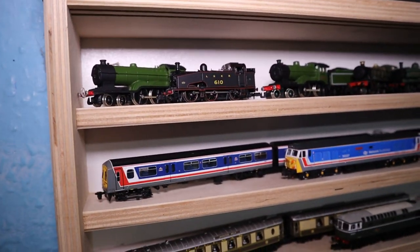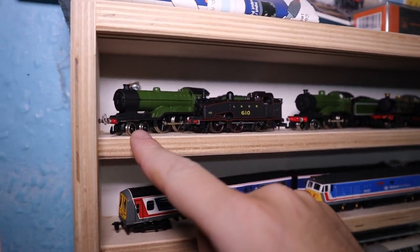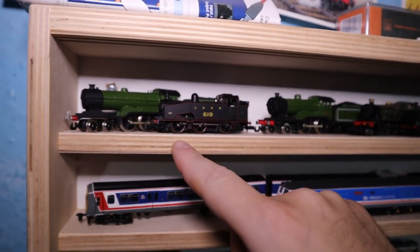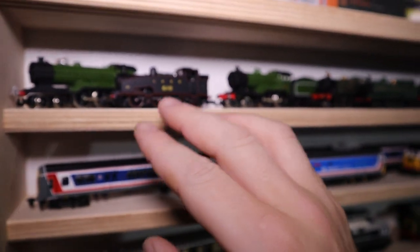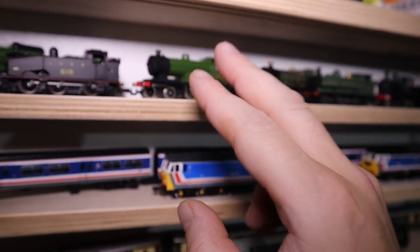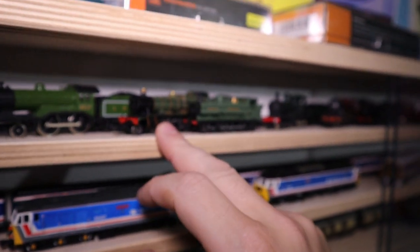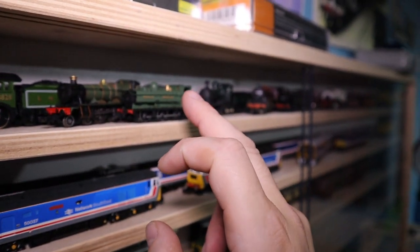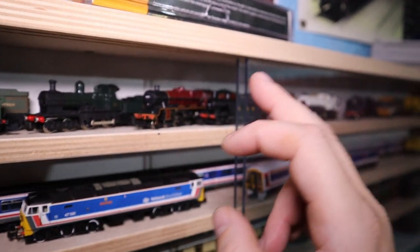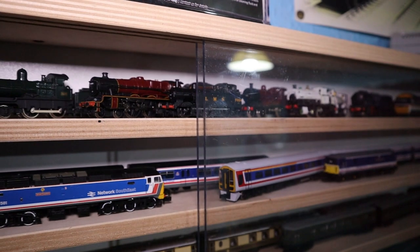I've rearranged things so this top row is now all the non-Southern items. I've got my B12-3 over here. For LNER I've only got three now — the J50, the D16. I've got my Hall class — I got rid of my Castle so I've just got my Hall. I've got my 5700 and my Bulldog Duke Dog. That's all my GWR — only three of them.